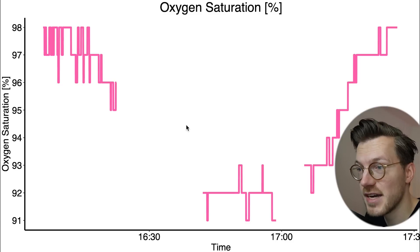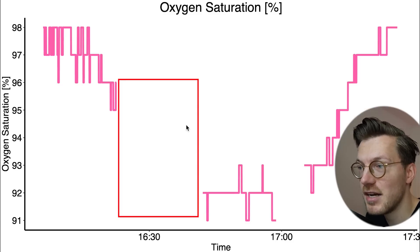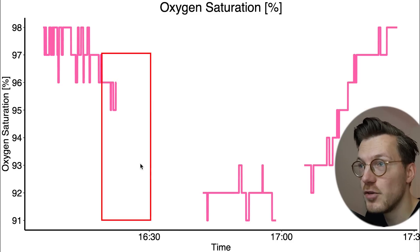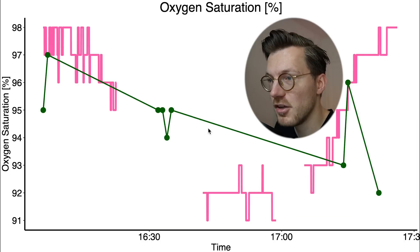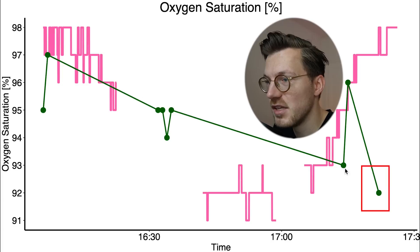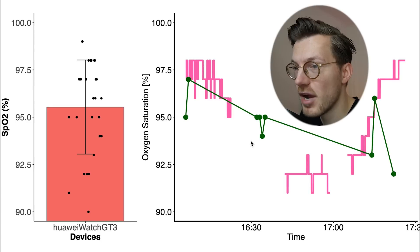The second flight confirms the same issue. While some data is missing, we can see the expected decrease and recovery in the finger oximeter data. The GT3 does not show significantly lower values while in the air, and even after landing still detects very low SpO2 values — no different from baseline measurements.